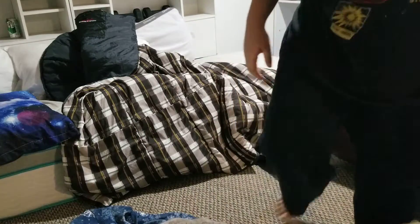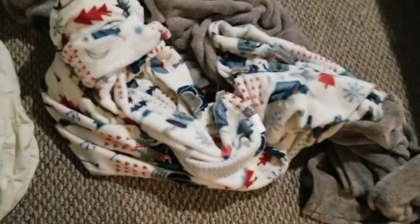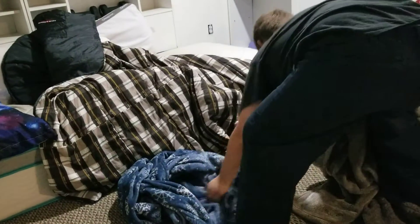All right, I just set up the camera here. We got some blankets — one, two, three blankets. This one's really fuzzy, that's why I'm going to be using it as the floor in the main space. So let's really just get to it.